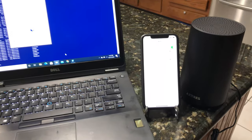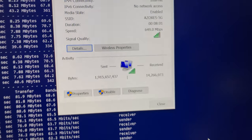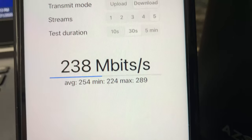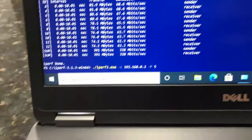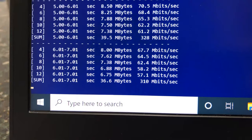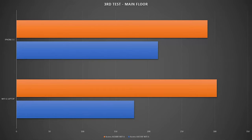Moving from the basement to the main floor for the third Wi-Fi speed test, we still have good Wi-Fi signals and solid connection for both laptop and iPhone. Using iperf3 5 streams, we achieved 289 Mbps on iPhone 11. Switching to the laptop at the same location, we achieved 303 Mbps wireless bandwidth — a good improvement over the AX1500 model.